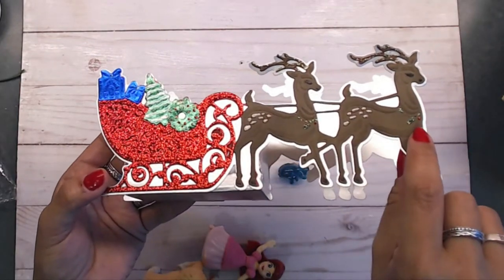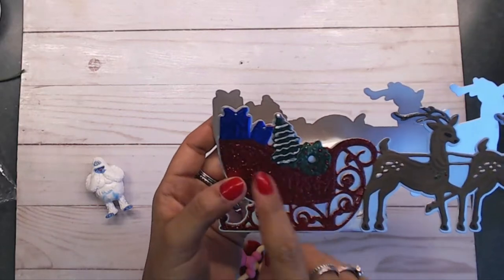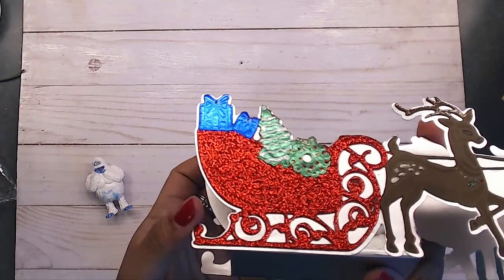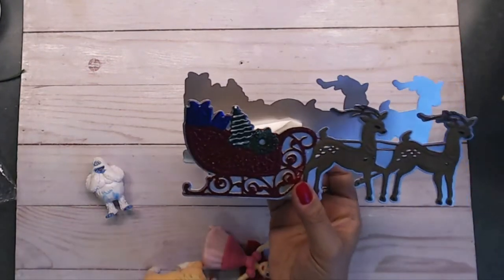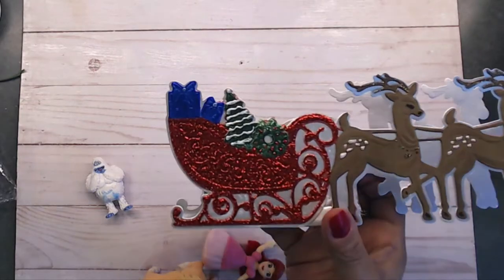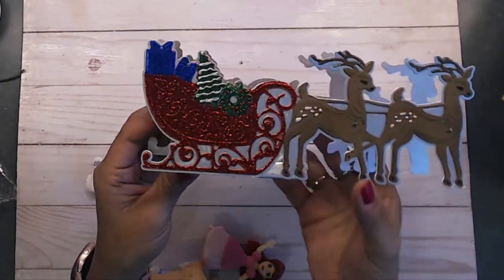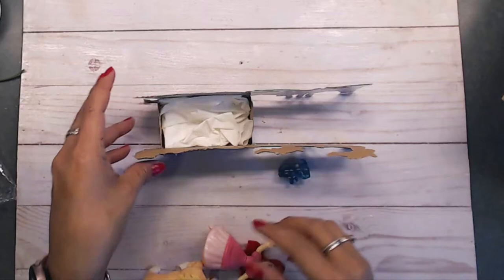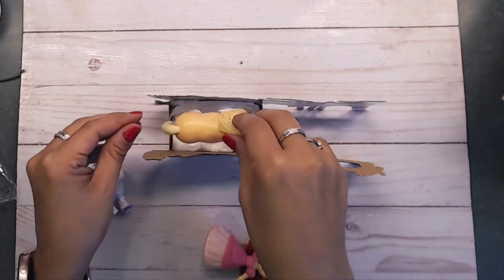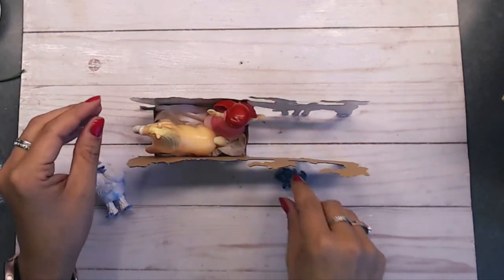Around their neck I used my stickles right over the little holly leaves and the little holly berry. Then I decorated the little tree, the wreath, and the presents - I just added a tiny dot of stickles in the middle there. I tried putting stickles on top of the bow but it wasn't showing through, so I decided to leave it plain. It's toys night out - I got some little toys, and it would be cute as a little scene on a table.